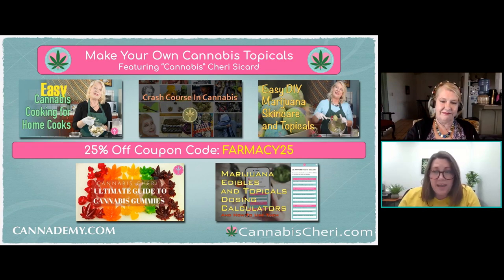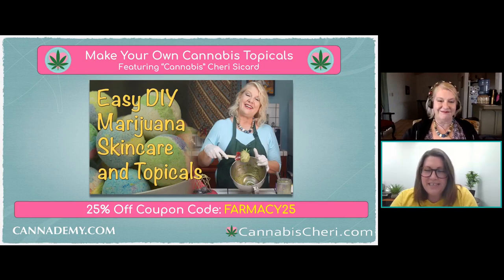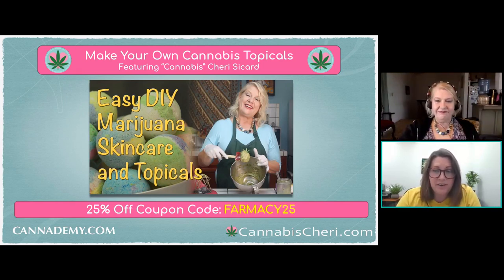The Easy DIY Cannabis Topicals Course was born after one of her elderly cooking class students complained that they couldn't afford expensive topical cannabis salves they'd been using for arthritis on a fixed income. Sherry knew there was a better way, and at that time there was little to nothing written about making your own cannabis topicals, so she spent over two years researching the topic and developing easy topical recipes for home consumers to create at a fraction of the price. Since her online course launched, she's taught thousands of students how to make their own cannabis-infused topicals and suppositories.